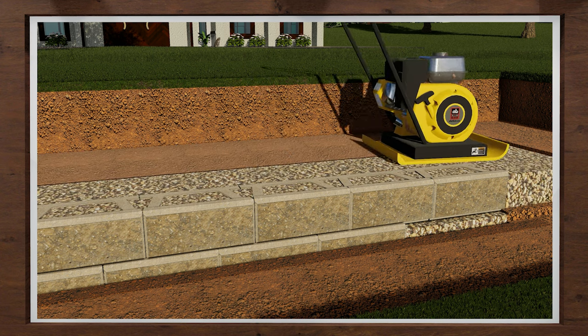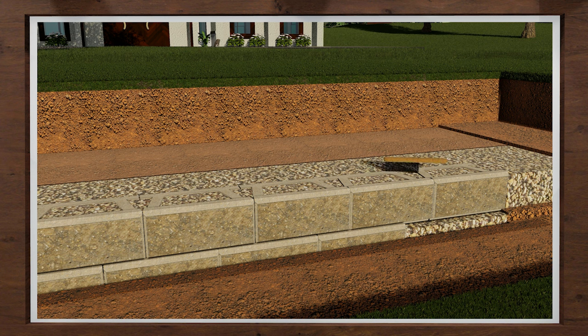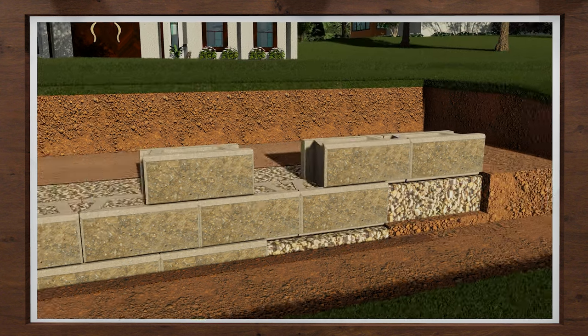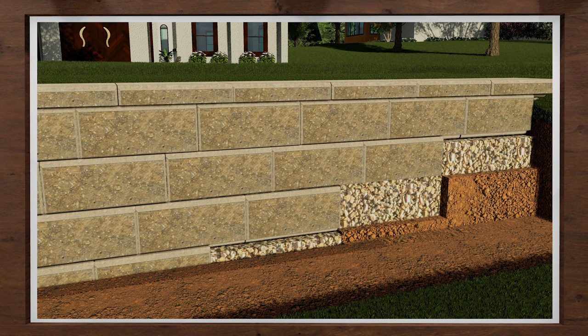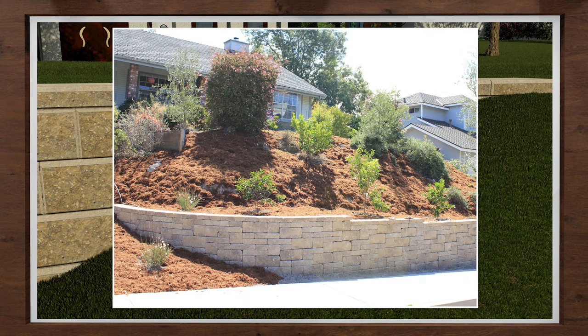Fill with wall rock and backfill. Compact on the top of the block and behind the wall, making a minimum of two passes with a mechanical plate compactor. Sweep the block clean. Add your geogrid reinforcement on every other course or as specified on your approved plans. Continue these steps to the top of your wall. One of the many economic advantages of choosing an Allen Block wall is the ability to match site conditions, including installation on a hillside.